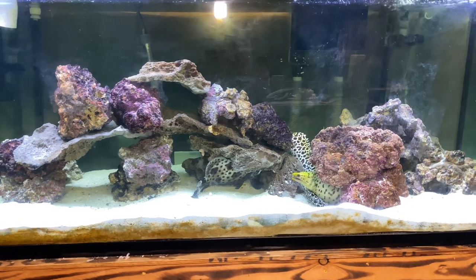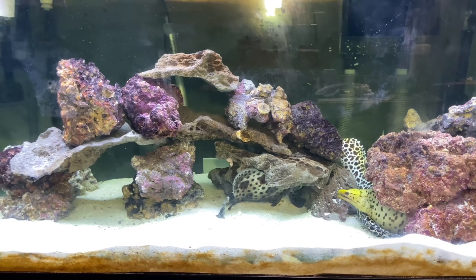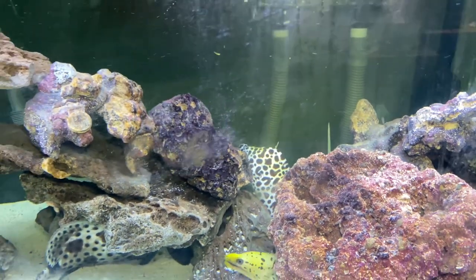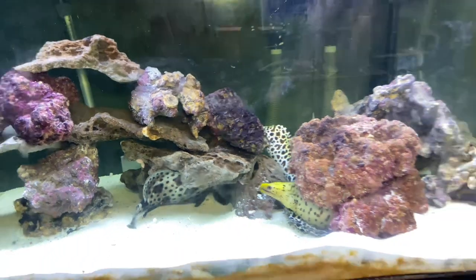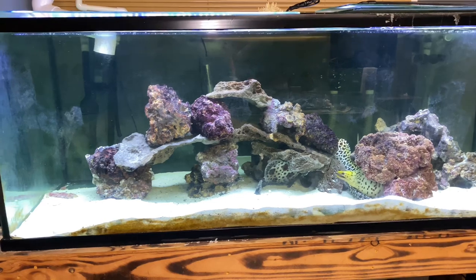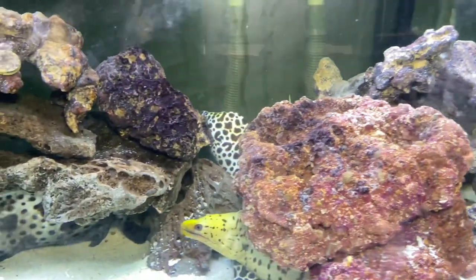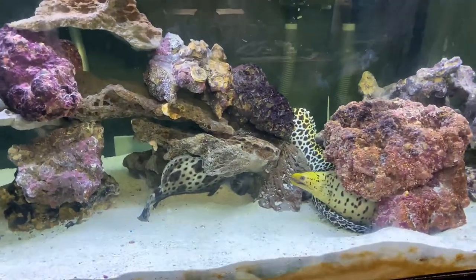So as long as you have an eight-foot aquarium for a five-foot eel, you'll be good — anything bigger is amazing. Three to 500 gallons is the range. This eel is already over two and a half years old and still doing fine in this aquarium. I'm in no rush to move him — I'd suspect I could keep him here for another couple of years if I wanted to. I hope that answers your question.